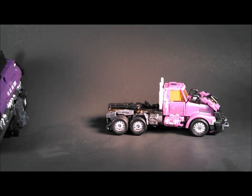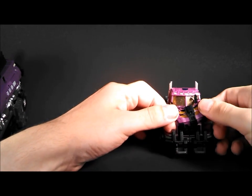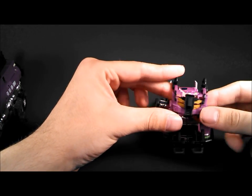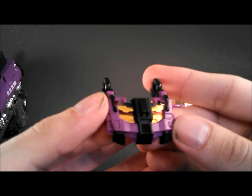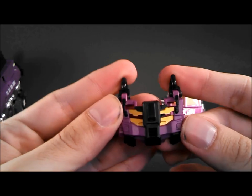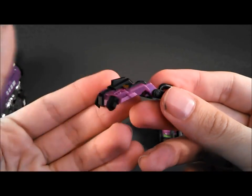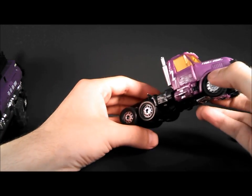We'll begin by getting Prime ready for his transformation. First thing you're going to do is slide up on this front section — that's going to be the new chest piece, which is a brand new sculpted piece. As you can see, it's got black, purple, gold — really nicely detailed, and it's a cool new little feature.